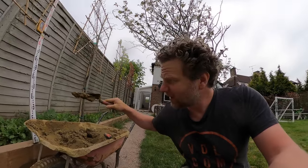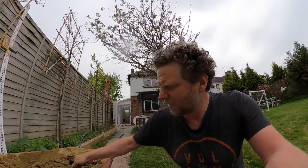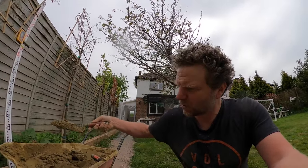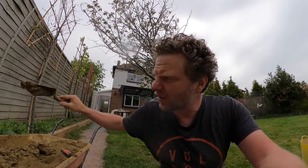You need your mortar. For making mortar you can check out my how-to-make-mortar video. Basically you want your mortar — if it sticks fairly decently to your trowel it's probably a good consistency. It doesn't want to flatten out under its own weight, but that is a really good way to tell whether your mortar is sort of there or thereabouts.